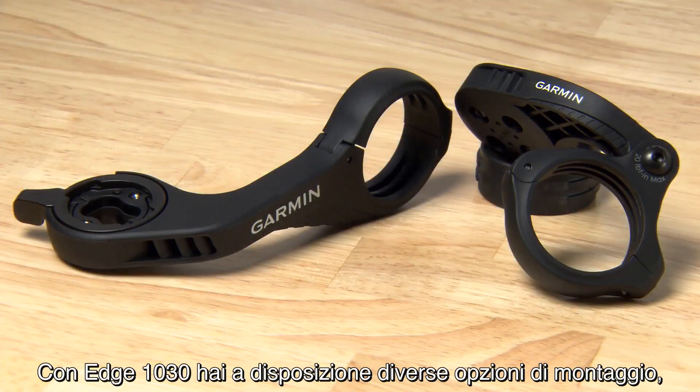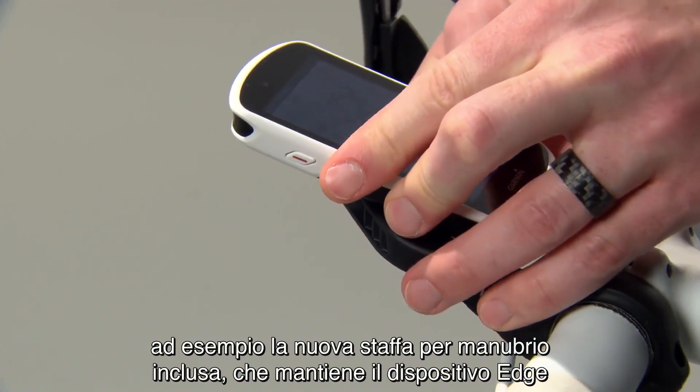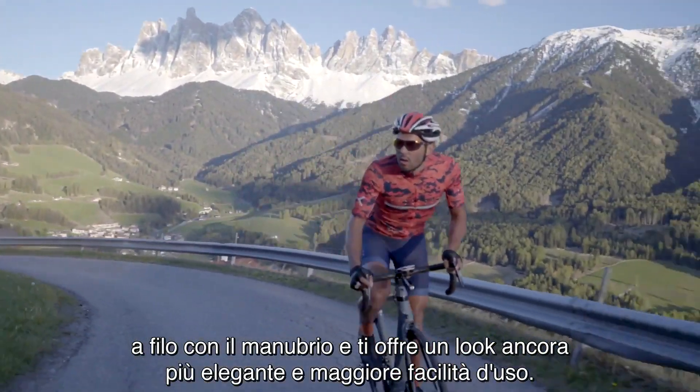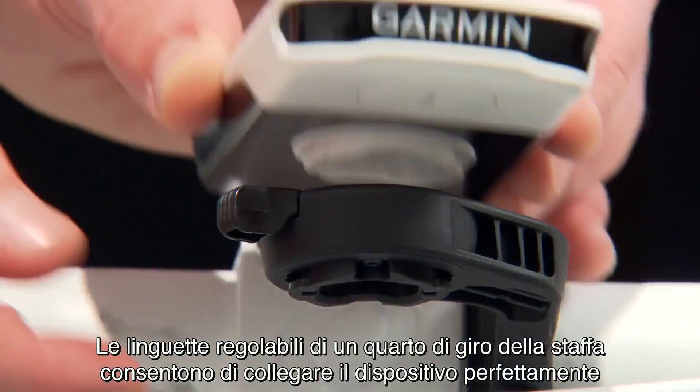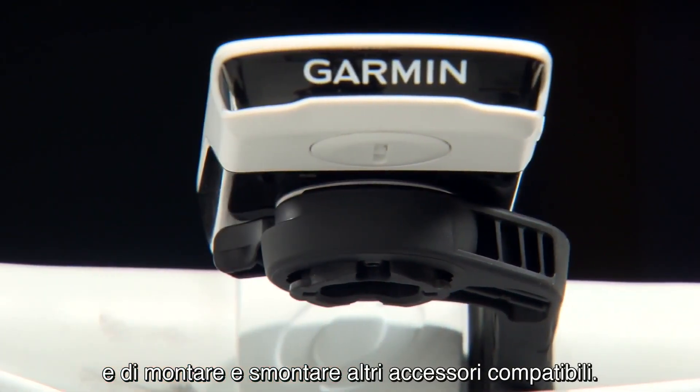With Edge 1030, you have a range of mounting options, such as the new included Outfront Mount, which keeps your Edge device flush with the handlebars for a more streamlined look and easier use. The quarter-turn tabs of the mount allow you to seamlessly attach and swap between compatible accessories.